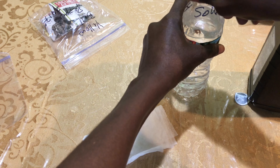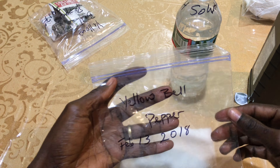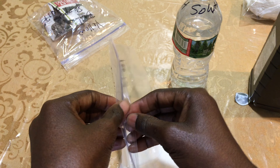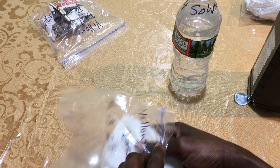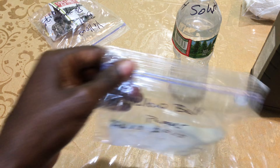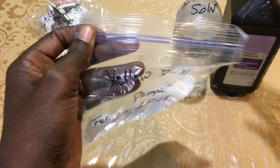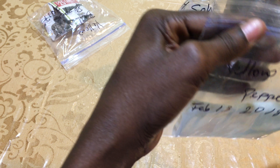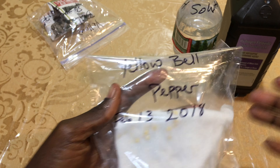You want to make sure you write the name of the seeds and the date on the bag, and then you put your paper towel with the seeds in the bag. You can do it without hydrogen peroxide, but the hydrogen peroxide helps to fasten the process — it germinates a lot faster with the hydrogen peroxide. Now you're all set.